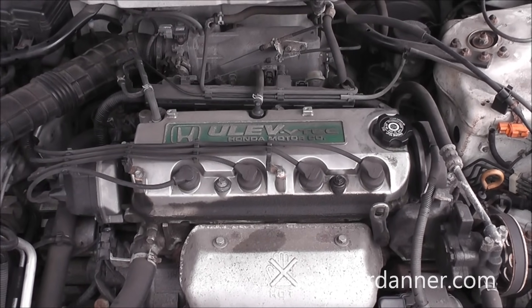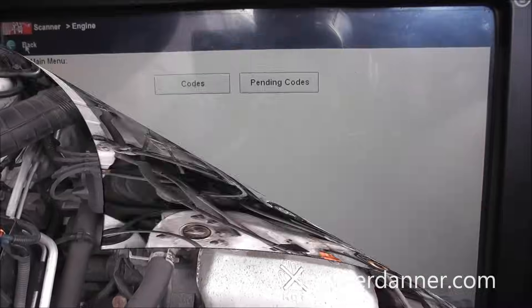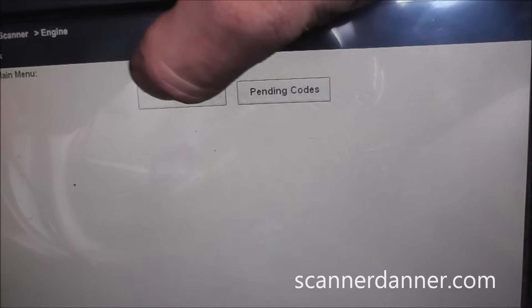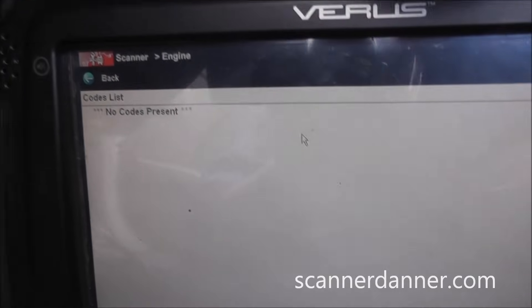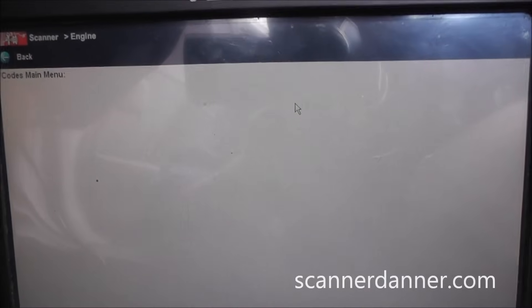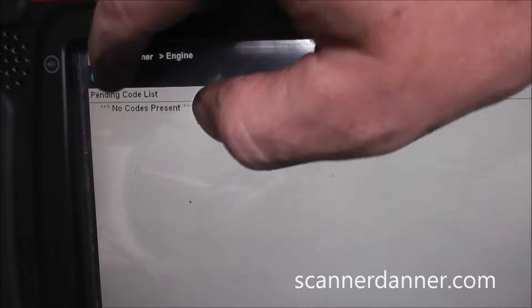Let's go look in the scan tool now and see if we have any trouble codes. I'm going to my codes — key is on — and we have no codes present. Going to pending codes, we have no codes there either.